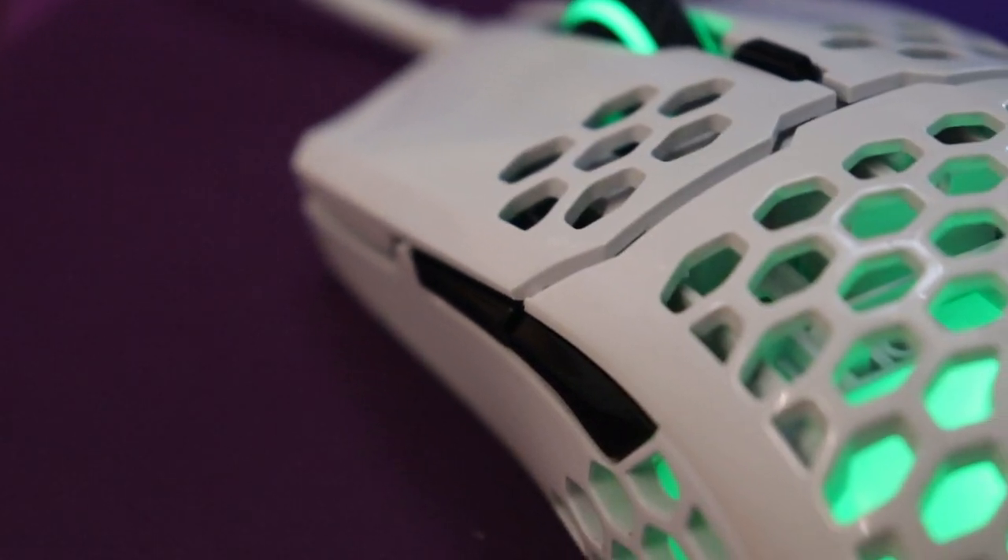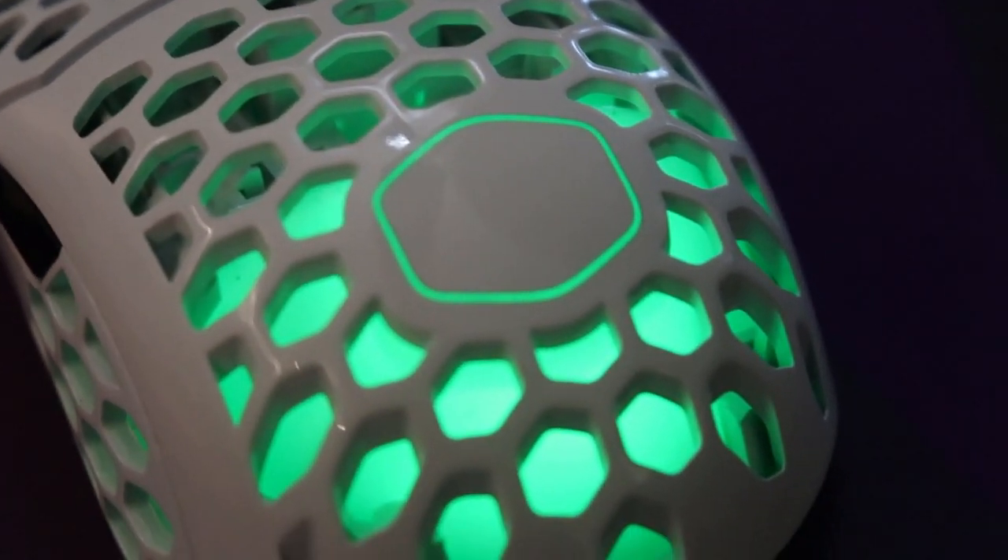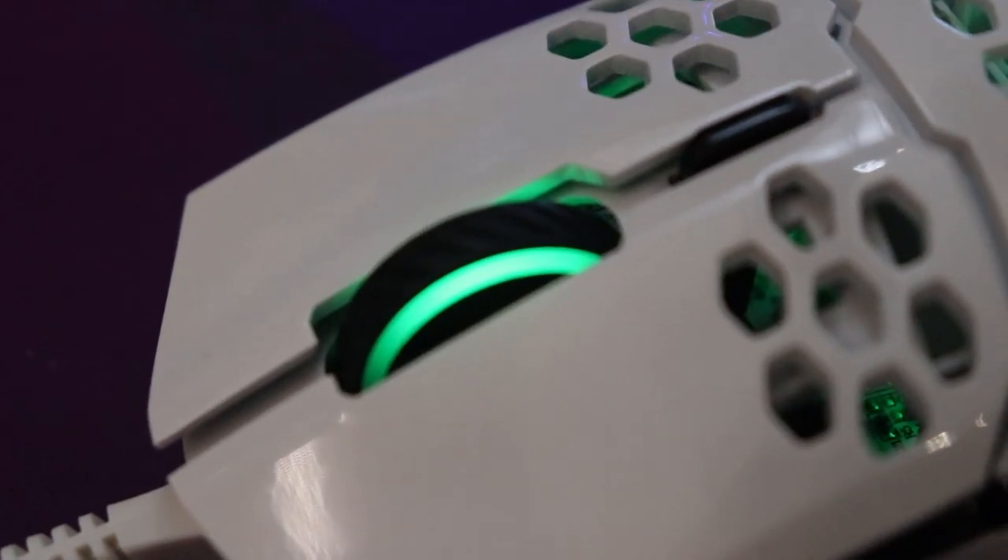If you're right-handed, you can use your thumbs to press the two side buttons. It has RGB lighting. When you turn on RGB, it has lighting in the scroll wheel, in the hump of the mouse, and on the two sides too.